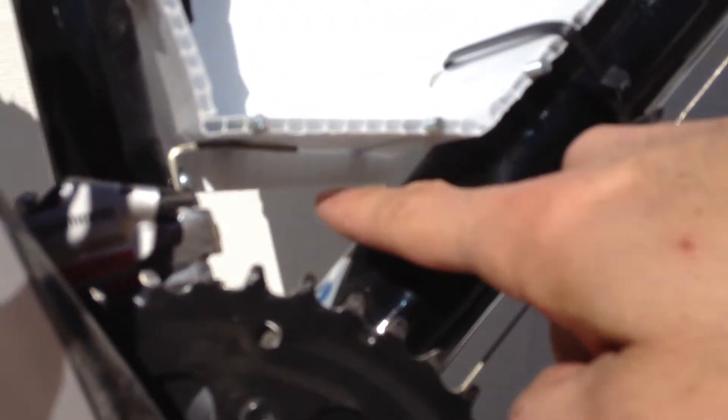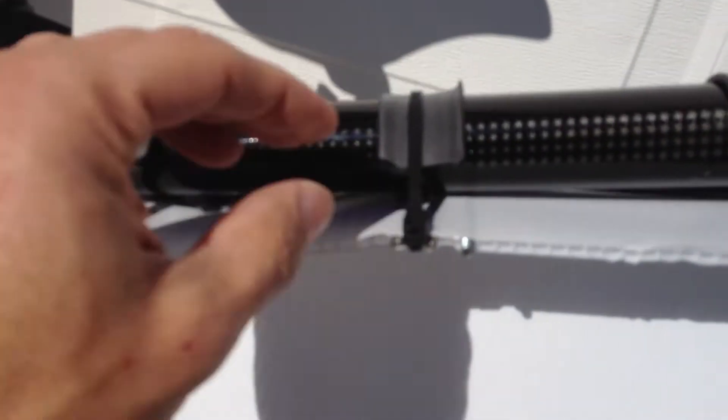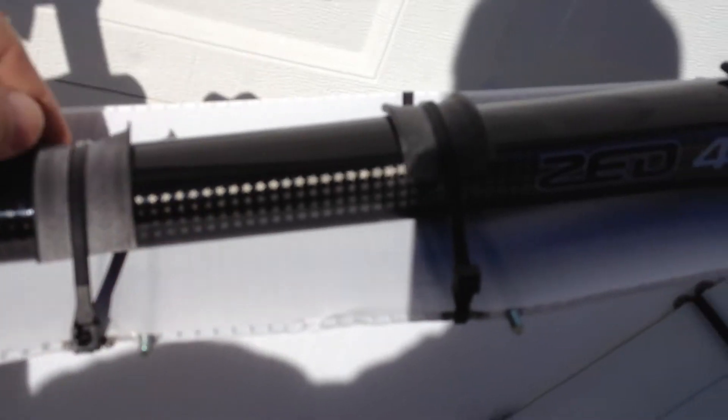There's also a small L bracket here to support the battery weight. The batteries are going to be resting pretty much on this tube here and on this L bracket, which is tied into the frame. I also used rubber to isolate the cable ties from the frame so it wouldn't get scratched.